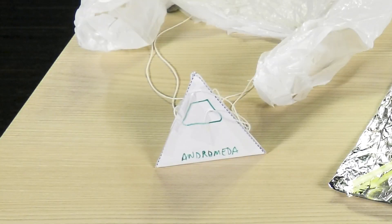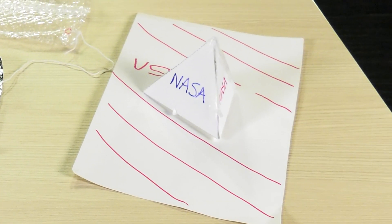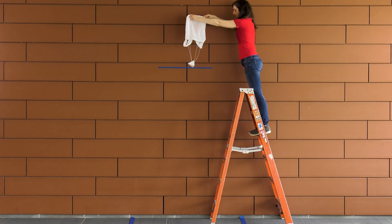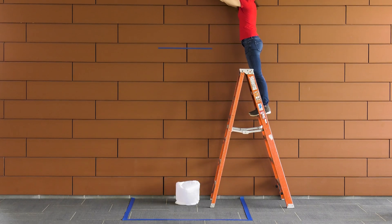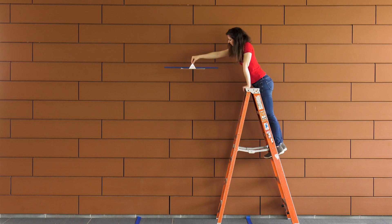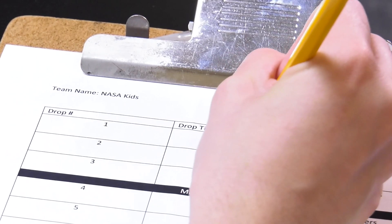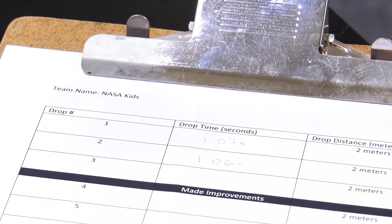The materials you use and how you build your drag device system are up to you. Now let's drop our drag device system. Which drag device do you think will stay in the air the longest and land most gently? These drag device designs were okay, but we think you can do much better.